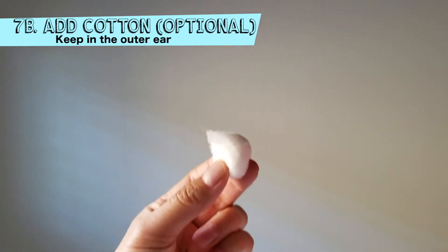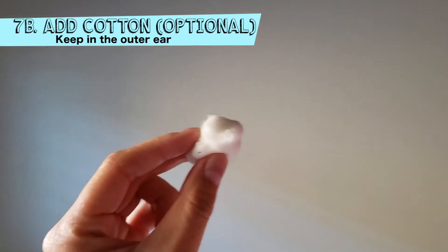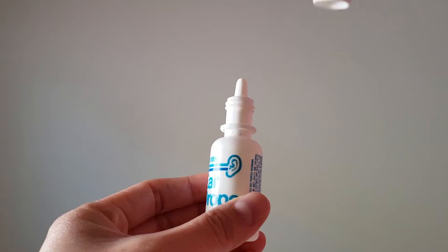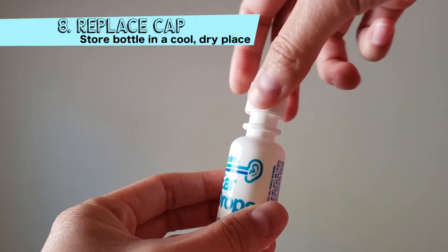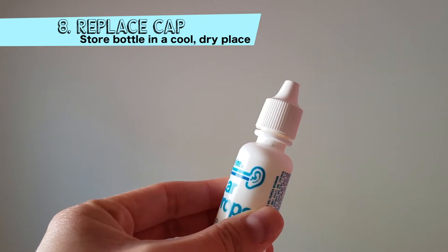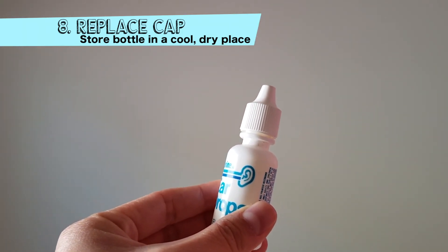After that time, you can add a soft cotton plug on the outer part of the ear to avoid soaking up any of the medication. Replace and tighten the cap or dropper right away. Be sure to store the bottle in a cool dry place away from heat and light.